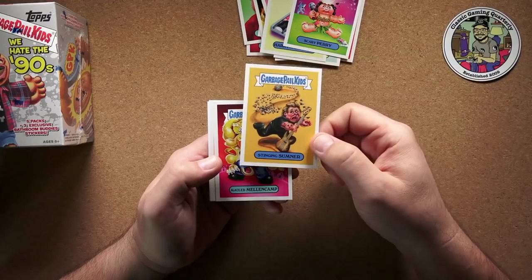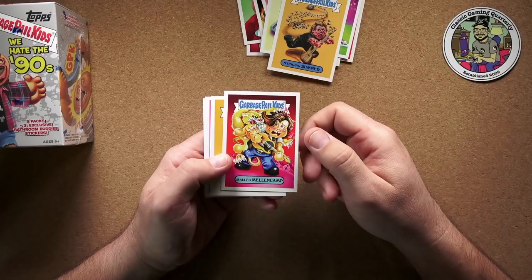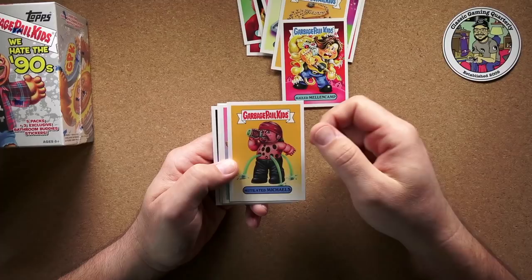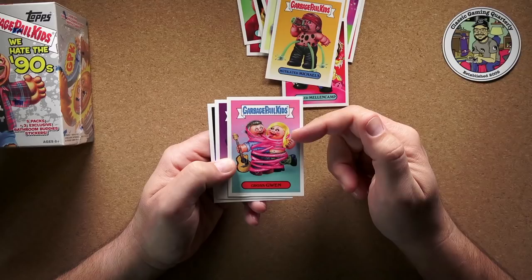And we can already see John Cougar Mellencamp. He was John Cougar for a while, then John Cougar Mellencamp, then just John Mellencamp — I've never been the hugest fan, but he's all right. Next we've got Mutilated Michaels — I guess that's Bret Michaels, who was the lead singer of Poison. See there, he's drinking poison. That one's all right.